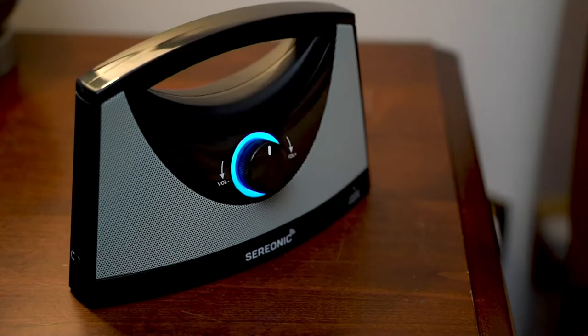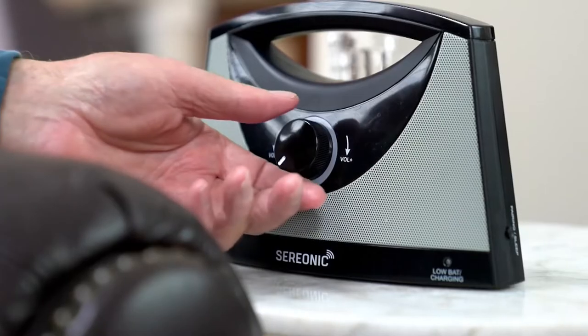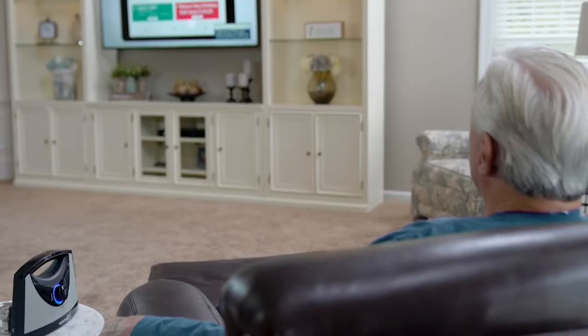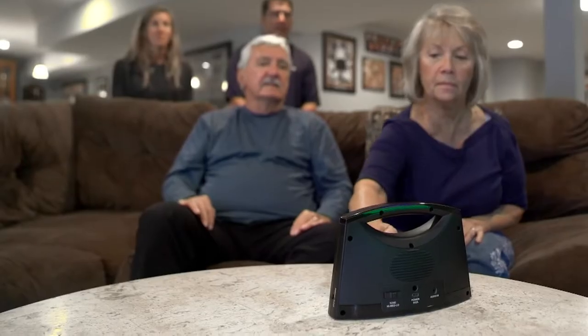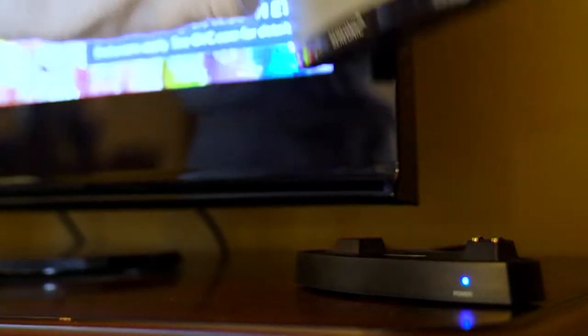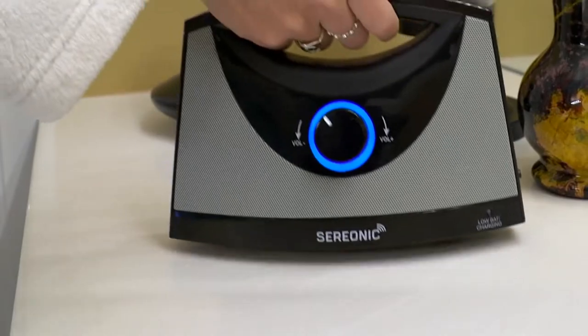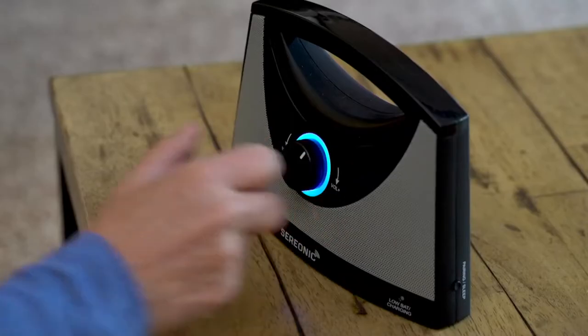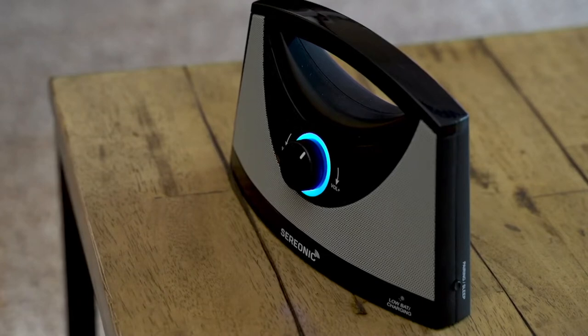We don't have a huge amount of these to go around. You get independent volume control, so you can adjust the volume wherever you are. There's even a sleep timer built in. There's also a built-in rechargeable battery — once fully charged you get seven and a half hours, like a full work day of TV watching.